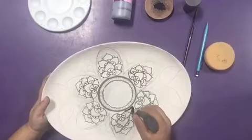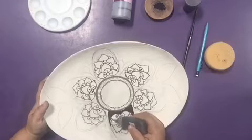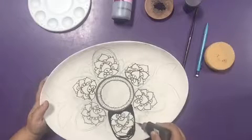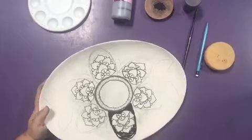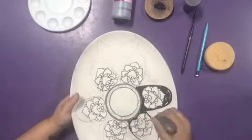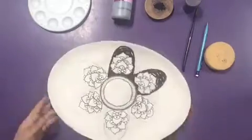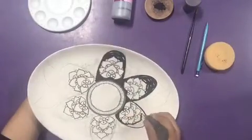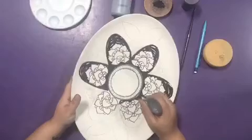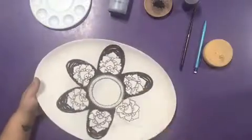Now use the Black Lab Funwriter to fill in all the petals. As you see, the flower is coming along.